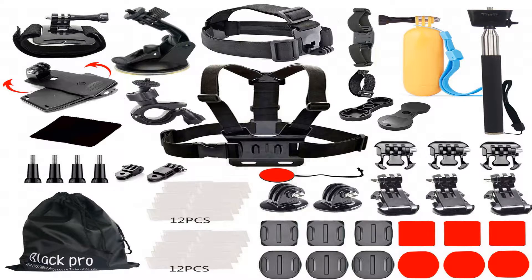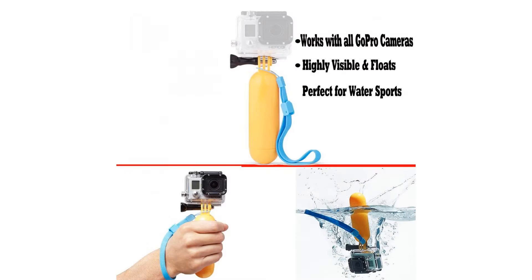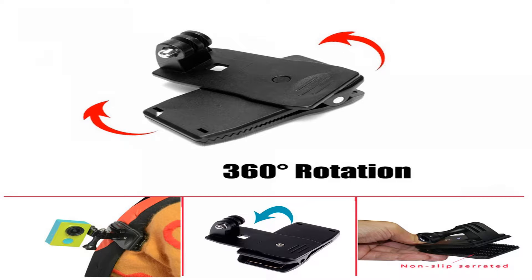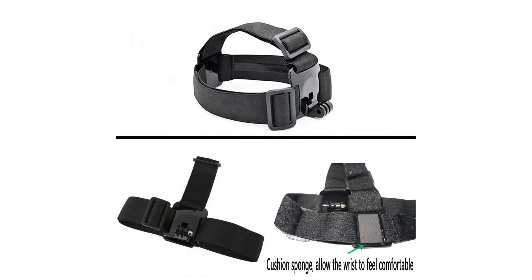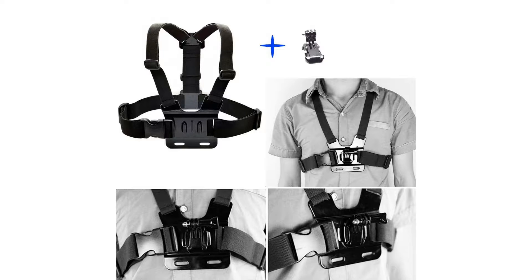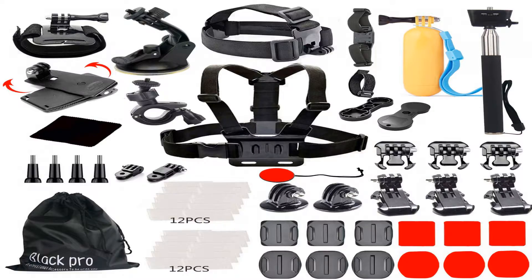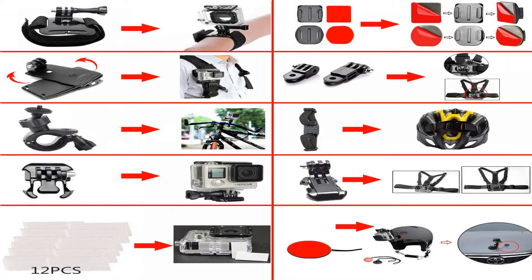64-in-1 package includes: wristband x1, headband x1, pouch x1, bicycle clip x1, chest strap x1, extendable handle monopod x1, 360-degree rotation backpack clip x1, cleaning cloth x1, car suction cup mount holder x1, tool x1, floating handle grip x1, strap x1, insurance tether straps x1, helmet strap mount x1, long link x1, short link x1, adapter x2, activity base hook x3, J hook x3, flat mounts x3, curved mounts x3, screws x4, flat adhesive pads x3, curved adhesive pads x3, anti-fog inserts x24.